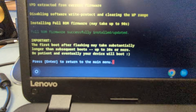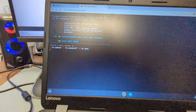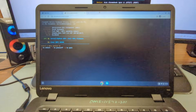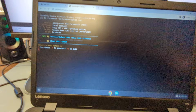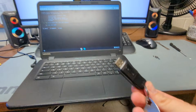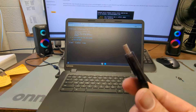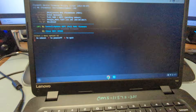Once it's finished you'll get a message saying it's successfully installed and updated, and to press Enter to return to the main menu. We are now done with all of that and finally ready to install Chrome OS Flex. To do that, you need a USB drive that has Chrome OS Flex on it. I have another video showing how to make that USB drive — the link will be in the description below. We need to reboot and go into the BIOS.